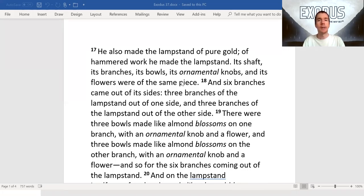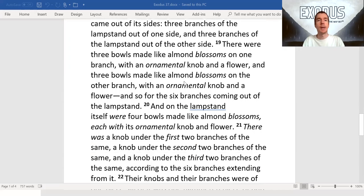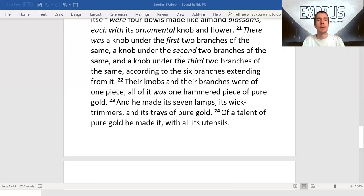There were three bowls made like almond blossoms on one branch with an ornamental knob and a flower, and three bowls made like almond blossoms on the other branch with an ornamental knob and a flower, and so for the six branches coming out of the lampstand. And on the lampstand itself were four bowls made like almond blossoms, each with its ornamental knob and flower. There was a knob under the first two branches of the same, a knob under the second two branches of the same, and a knob under the third two branches of the same, according to the six branches extending from it. Their knobs and their branches were of one piece; all of it was one hammered piece of pure gold.